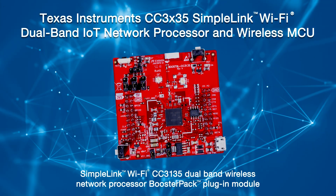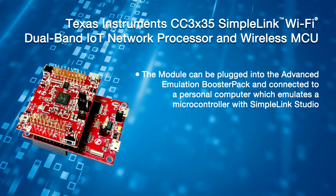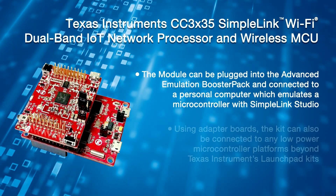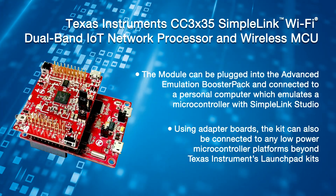Shown here is the Boost XL CC3135 module. Booster Packs is the name for Texas Instruments functional plug-in modules. It provides ease of use when connected to Texas Instruments microcontroller hardware development kits known as LaunchPads. LaunchPads enable rapid software development. The module can be plugged into the advanced emulation booster pack and connected to a personal computer which emulates a microcontroller with SimpleLink Studio. Using adapter boards, the kit can also be connected to any low power microcontroller platforms beyond Texas Instruments LaunchPad kits.